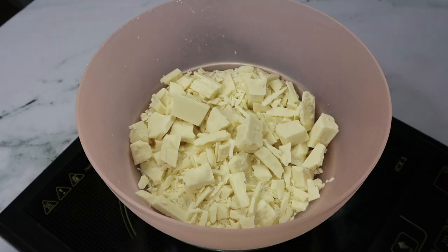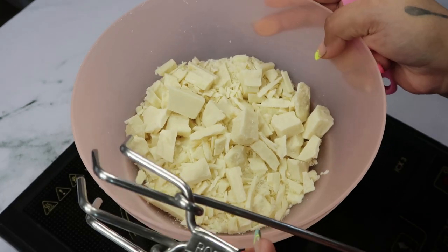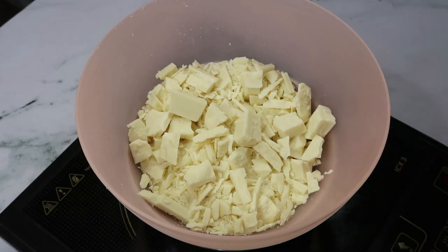Hi guys, welcome back to our channel. Today we're making white chocolate ganache. By now you've already seen what we're making, so let's just dive into the video. Similar to dark chocolate ganache, we're making white chocolate ganache using a double boiler method. Today I haven't taken couverture.